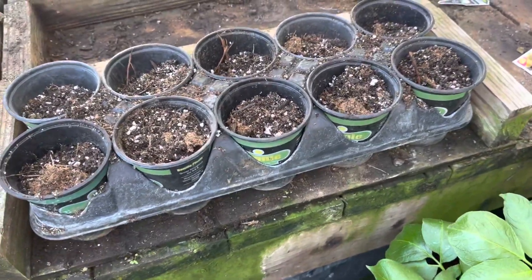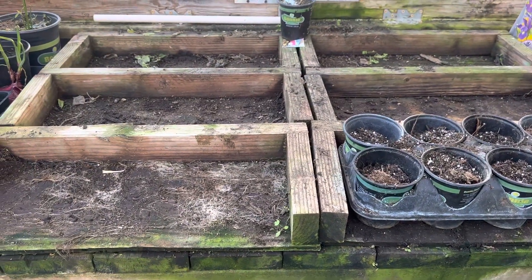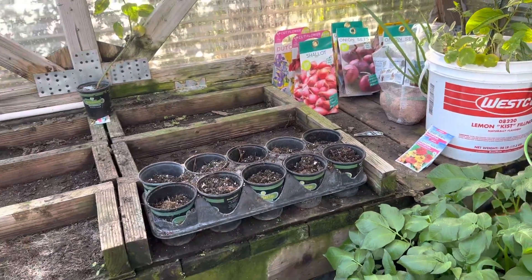But again, you've got to save those cups, and you've got to get the transport thing so you can put them in there, and then you can just sit them up here. When you get ready to go plant, you'll just have a whole bunch of those that are ready to go, and then you can just get them rolling right from there.